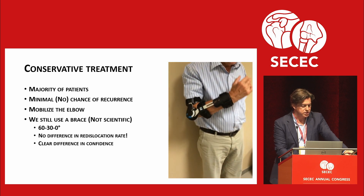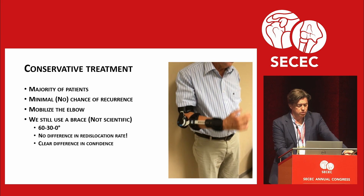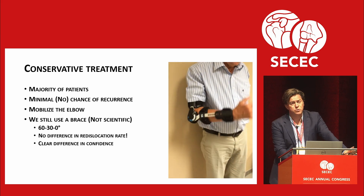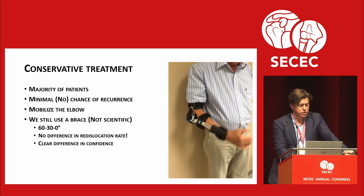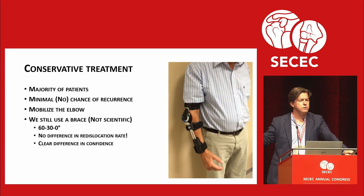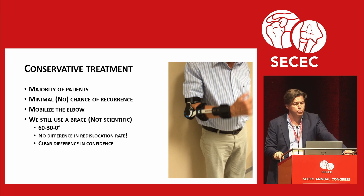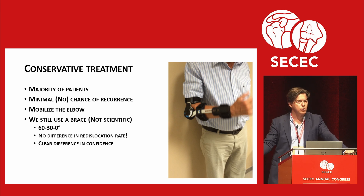The majority of patients will get conservative treatment. There is minimal or no chance of recurrence. Mobilize the elbow straight away. We still use a brace and we do this from 60-30-0: in the first two weeks they're allowed to go to 60 degrees, then to 30, then to zero. There is no difference in re-dislocation rate, so the brace does not prevent re-dislocation, but there is a clear difference in confidence — patients are confident and want to move because they think the brace is protecting them.